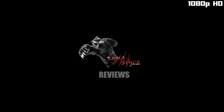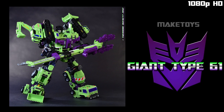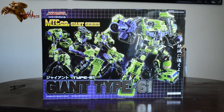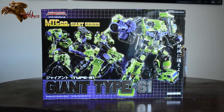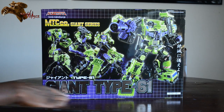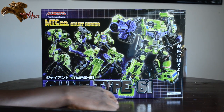Ladies and gentlemen, welcome back to another Kuma Style Review. I'm your host, TJ Duckett, and right now we have Mock Toys Green Giant, or Giant Type 6-1. It's supposed to mean G1.